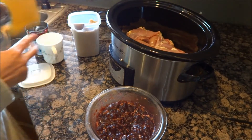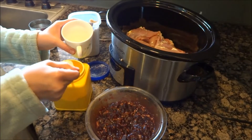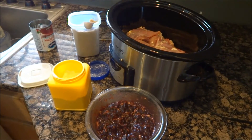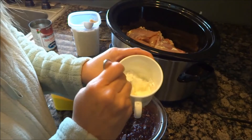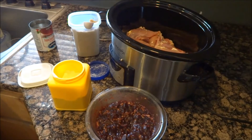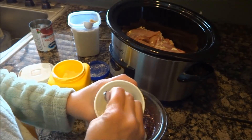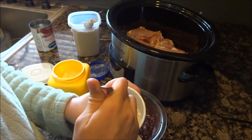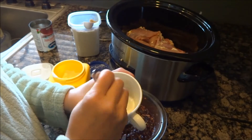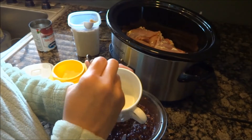Now I'm going to work on some cornstarch. I'll put about three tablespoons in this cup with a little bit of water and get that mixed so it liquefies. I need a little more water — it's too hard. I'm also trying to find other things to replace cornstarch with, like arrowroot, but right now we're using cornstarch. Alright, that's mixed good.